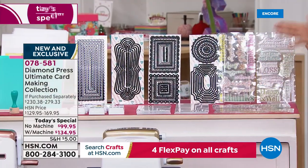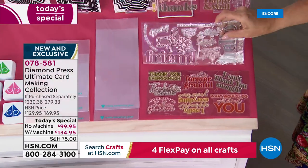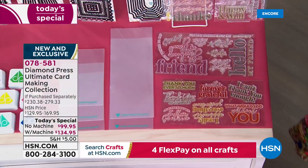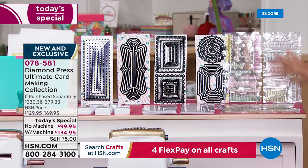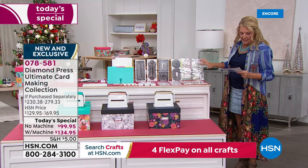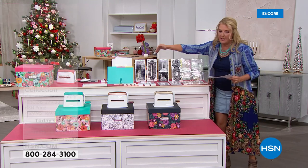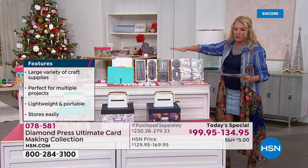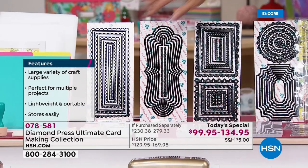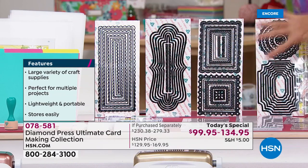Starting on this end of the table, the value is fabulous — one of the best we've ever offered. You're getting stamps — 42 stamps on four clear sheets. The fonts are fabulous. Those stamps alone are a $25 value. Then look at the four cards of concentric dies — that comes out to 45 metal dies, which is a $90 value by itself. Just those four cards is $90 on its own.